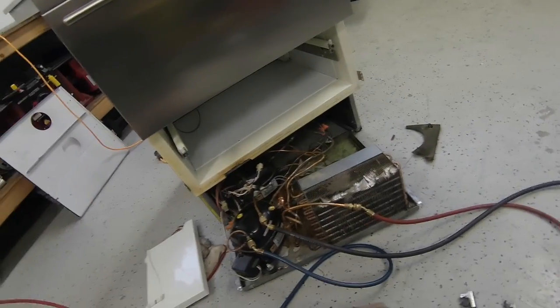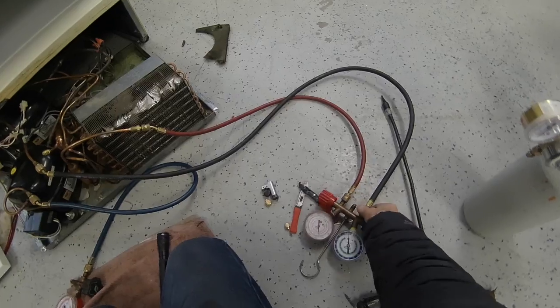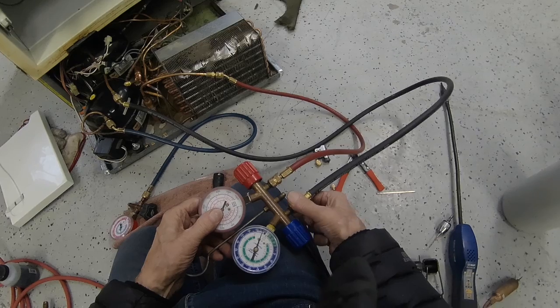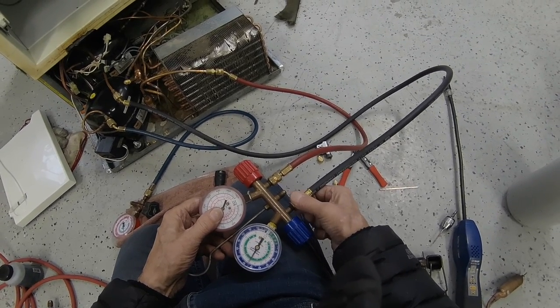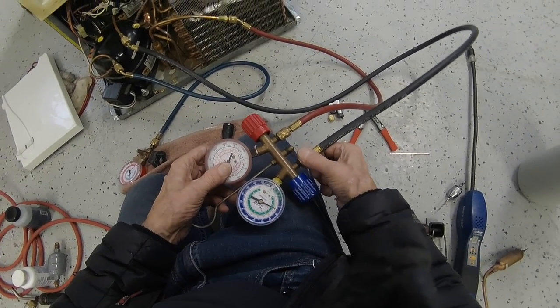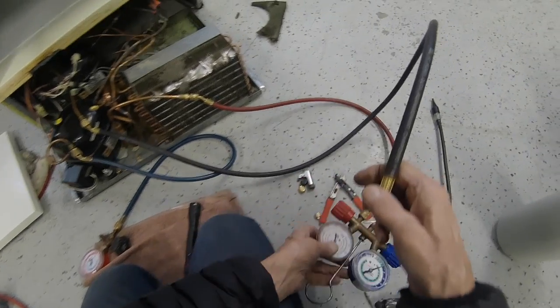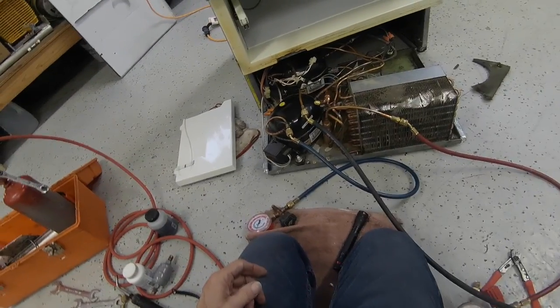We put the top drawer in, got the controls, it's plugged in. What we're going to do now is drain the nitrogen out and make sure it's all out. I usually put it up to my ear and I can hear it when it stops.